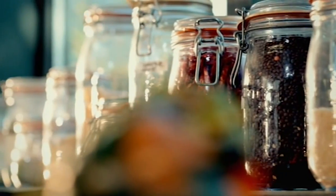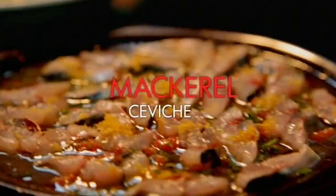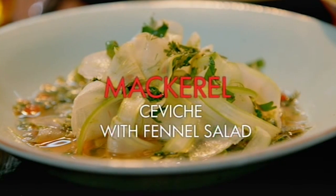So for my ultimate light lunch, I'm using lots of raw ingredients, herbs, and citrus flavors. Mackerel ceviche with the most amazing, crisp, delicious fennel salad. Mackerel is incredible — cheap, but so delicious. And ceviche just means basically marinating. But the secret is in the dressing.